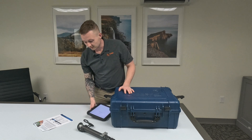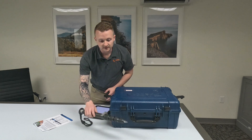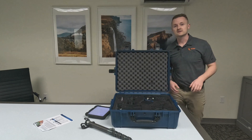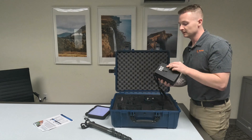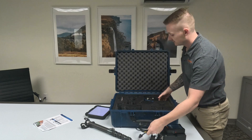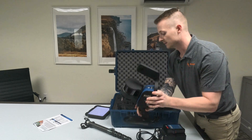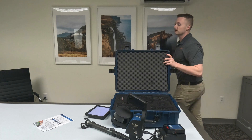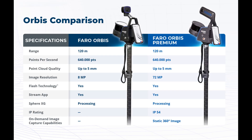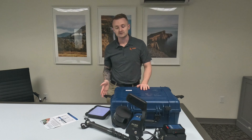Everything that comes in the kit: we've got our Ferro tablet, which basically just has the Ferro software on it. We've got our monopod, which you can use to stabilize or shoot off of specific points, and then we have the scanner itself. We've got our data logger with our battery, our cable to attach that data logger to the scanner itself, and a spec sheet. I'll go ahead and put the kit together and meet you right back here.